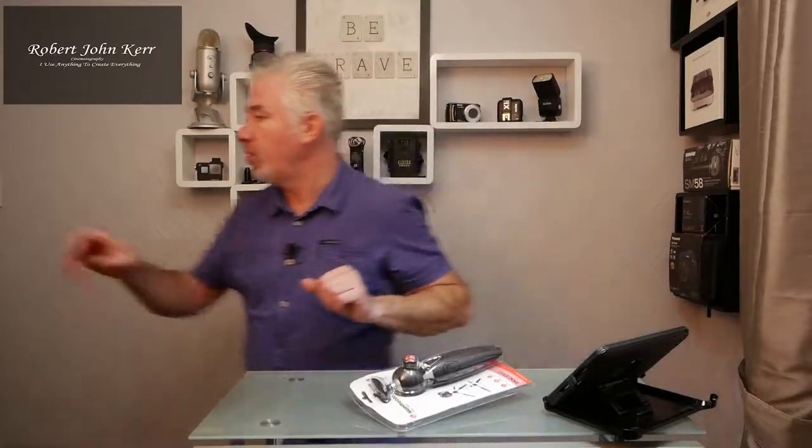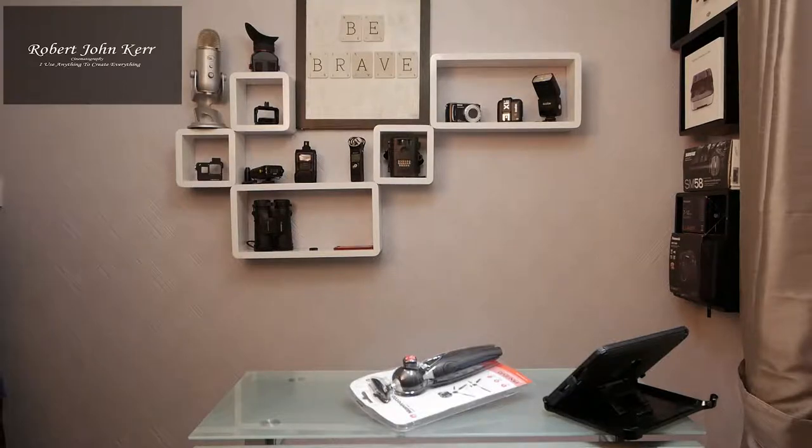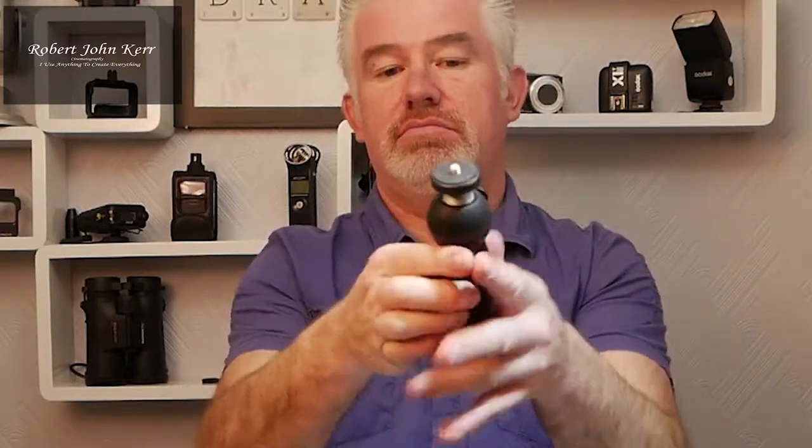I got the smaller version of this Manfrotto, which is a fantastic little tripod. It has a little button that adjusts — this is the smaller version and it is brilliant. Nice handle, and there's no noise when you press it.